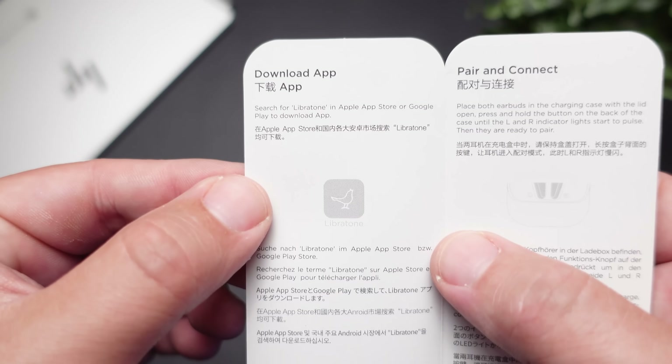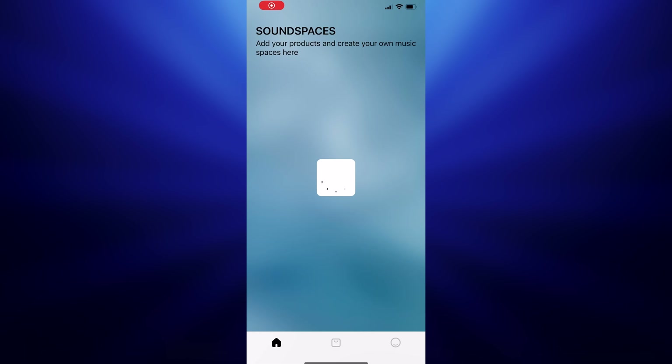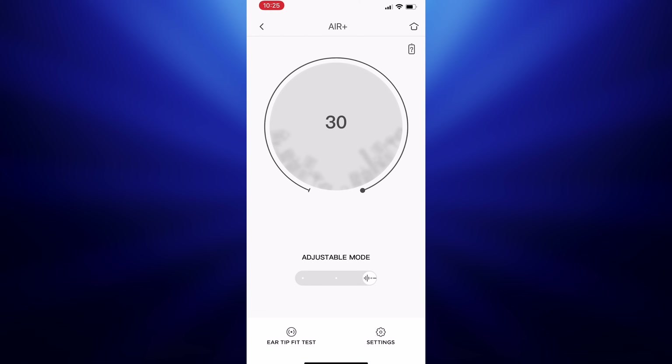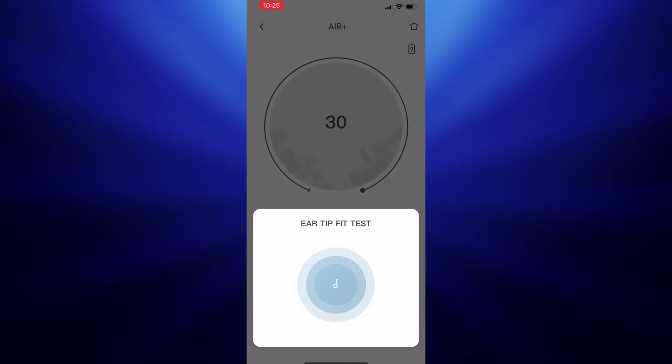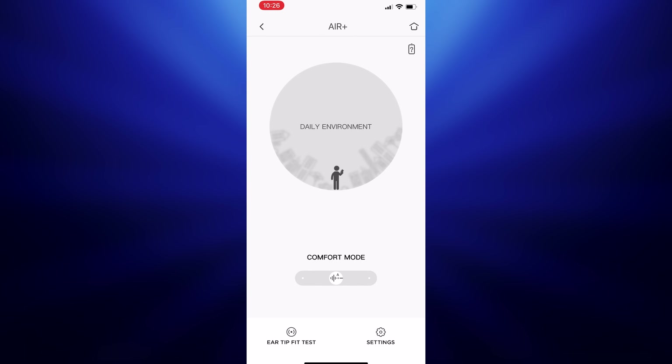Before you start using these, the first thing you're going to want to do is download Libratone's app. It will keep your earbuds updated, but there's also an ear tip test to make sure you're using the right ear tips. You have a lot of control over the noise canceling — it does have an automatic mode which will adjust depending on your situation and surroundings, but you can go in and fine-tune number by number how much you want these to block out, since it says it blocks up to 30 decibels. It also has an ambient mode, so if somebody comes up to talk to you, you can switch into that mode.